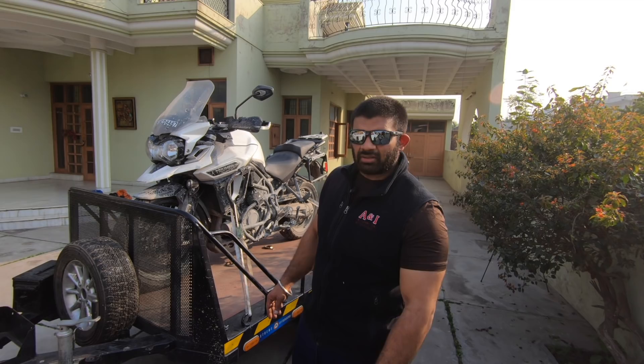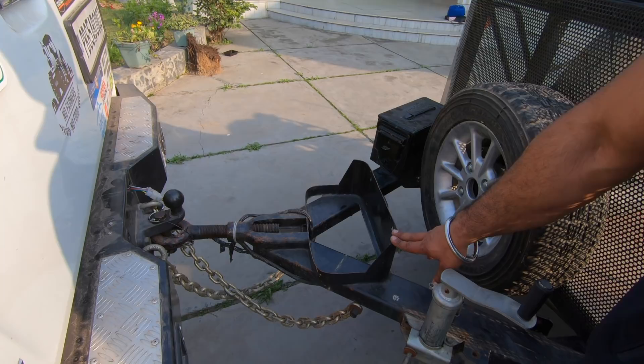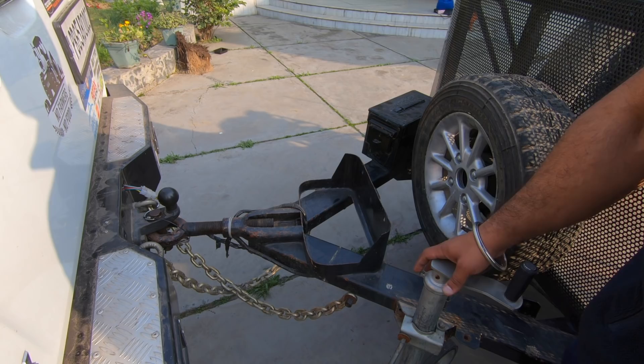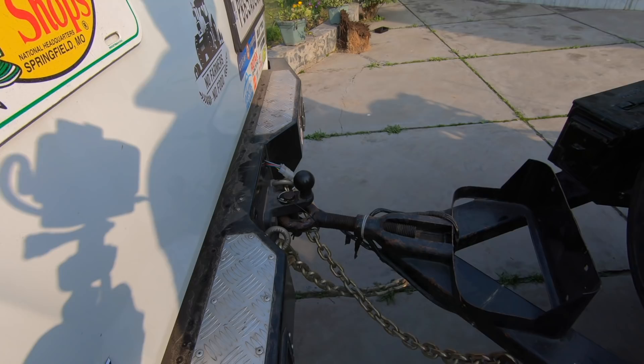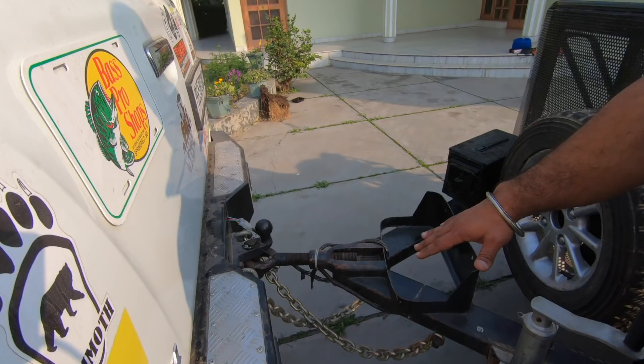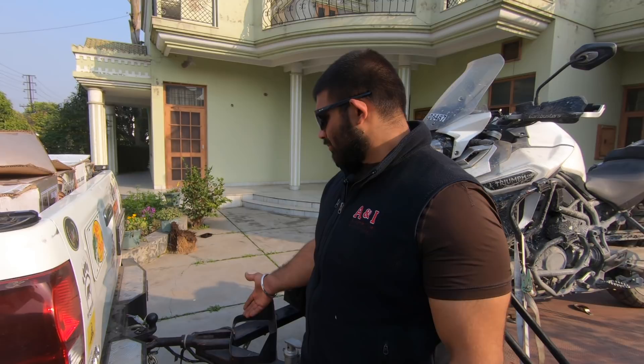I've mounted a jerry can holder here — the type that comes on regular Army Mahindra Jeeps — so if required I can always fit a jerry can. These are my emergency chains in case the tow hook gives way. This is to hold the trailer in place and keep it with the truck. These are not supposed to take any weight or be pulled; they'll just keep it with the truck. In fact, you cannot tow without these chains abroad, though in India there's no specification on how you tow.